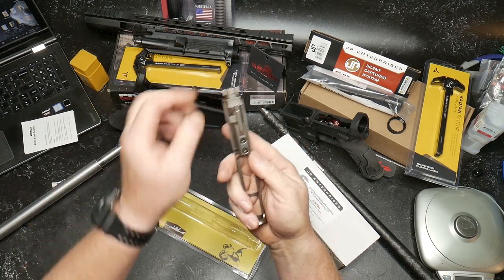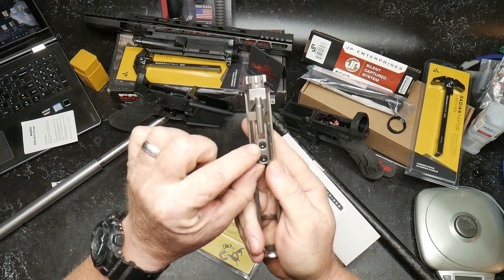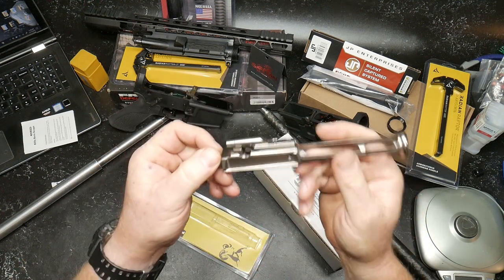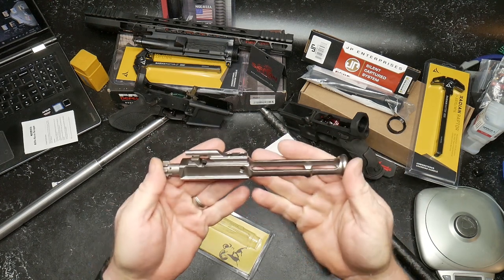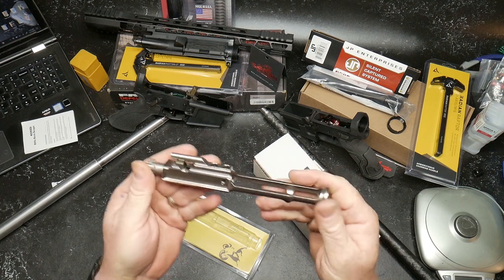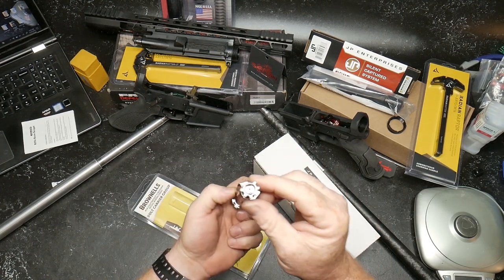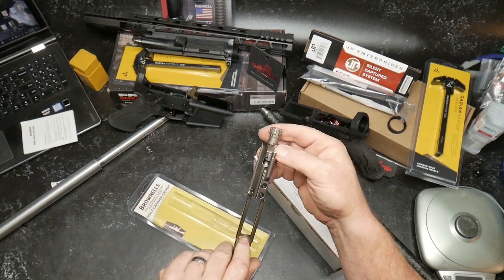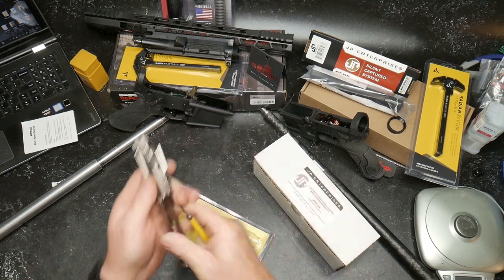One of the things I can tell you about this BCG - you've got the carpenter steel carrier, screws are properly staked. I've had the titanium nitride one and I've probably put about 500 rounds through it, never had any failures, holding up quite nicely. The bolt itself is MPI tested.